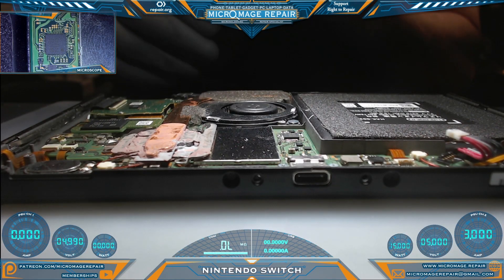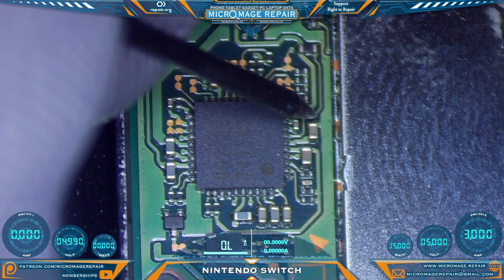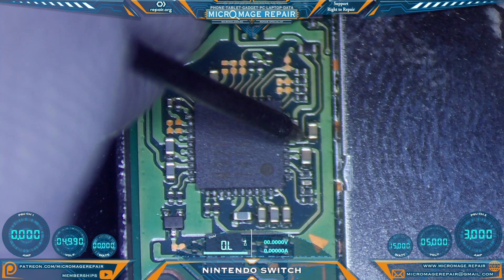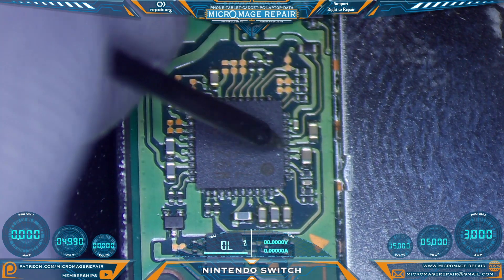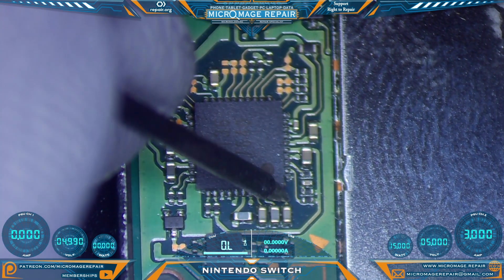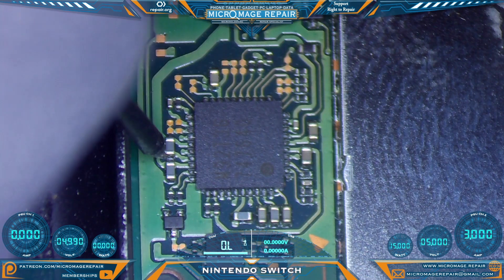We'll begin our testing around the M92T36. The first capacitor we're going to test is actually tied to PI3USB on the back — it ties to PI3USB through the M92T36. The line we do not want shorted to ground is the line going to the chip; it appears to be okay. Now let's check all the other lines on these capacitors — the lines going to the chip — and everything looks okay so far.